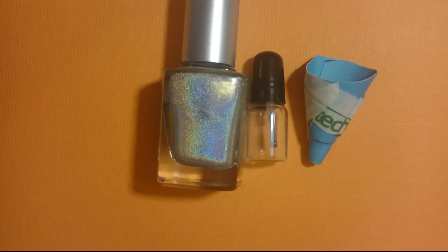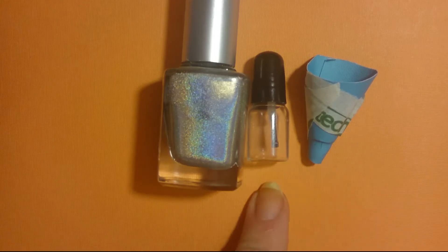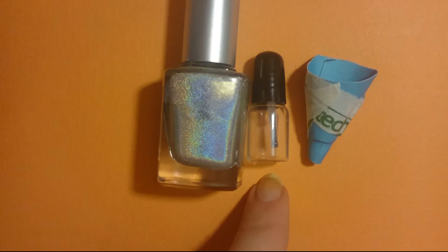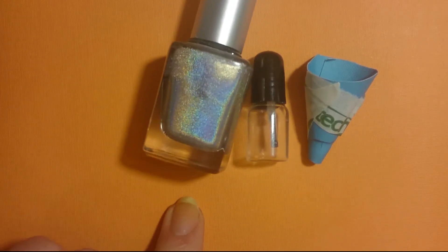For this tutorial, you're either going to need a funnel that you make out of paper like I did, or you can buy them online anywhere. A mini bottle — again, you can buy them online from eBay, Etsy, or many different places, or you can clean out an old one like I did. And the polish that you want to save.